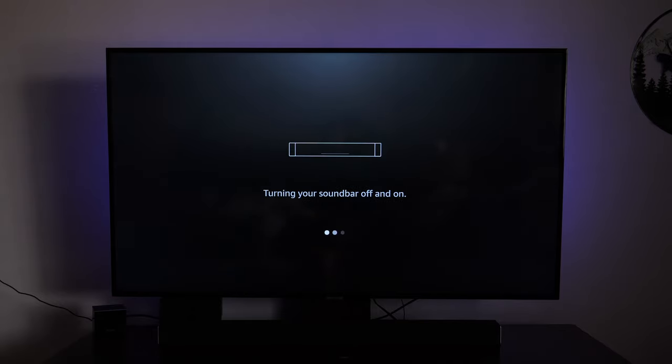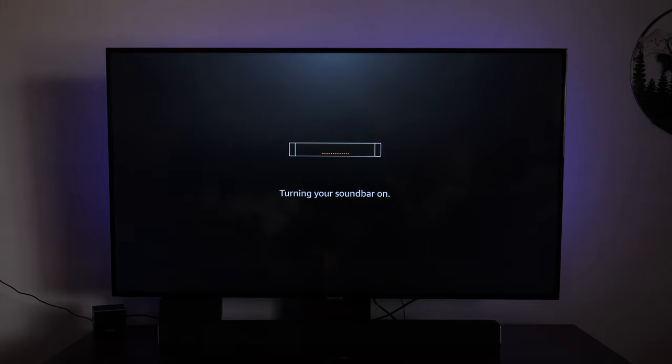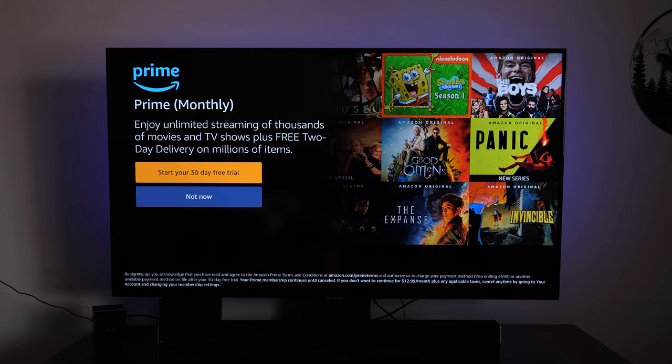Now turn your sound bar off. It's going to turn the sound bar off and then it should turn it right back on, just to confirm that the power function will turn the things on and off. Because the cool thing with the remote is pressing the power button on the Amazon remote will allow it to turn on the TV — basically turn everything on all at once if you'd like. Is your sound bar off? Yes. Turn your sound bar back on — this may take a minute. Everything worked out. So now when I use the volume on the Amazon remote, it's going to control the sound bar, which is great. I'm going to tap on continue. If yours did not work, you're going to want to go through some of the other troubleshooting steps — you can skip it for now and we can always go back later.